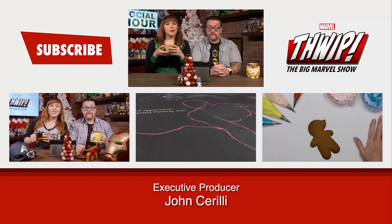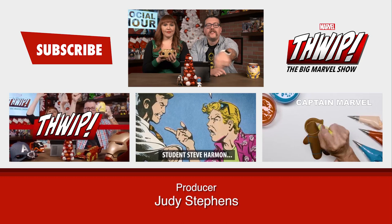What gift would you most want for the holiday season from our holiday gift guide? Tell us down in the comments, and that's it for this week. I'm Lorraine. I'm Ryan. And this is Marvel. Thanks for watching THWIP: The Big Marvel Show. If you like this, please like this, subscribe, watch our last video, and watch these videos down there.